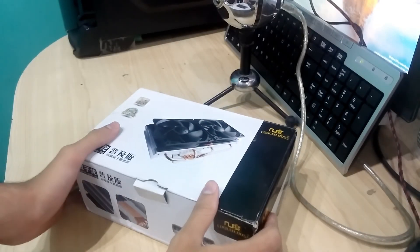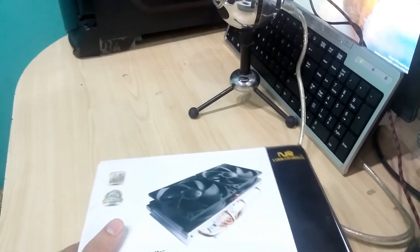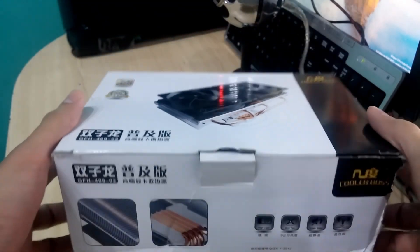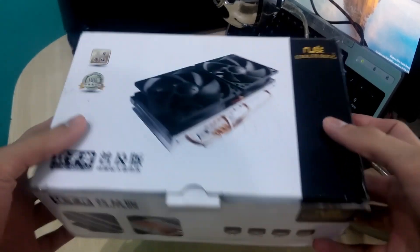What's going on guys, this is your boy AZ coming at you with another video. Today we're gonna be taking a look at the cheapest GPU cooler for the RX 480 and seeing how much of a difference in temperatures it makes after applying this cooler compared to the reference cooler.